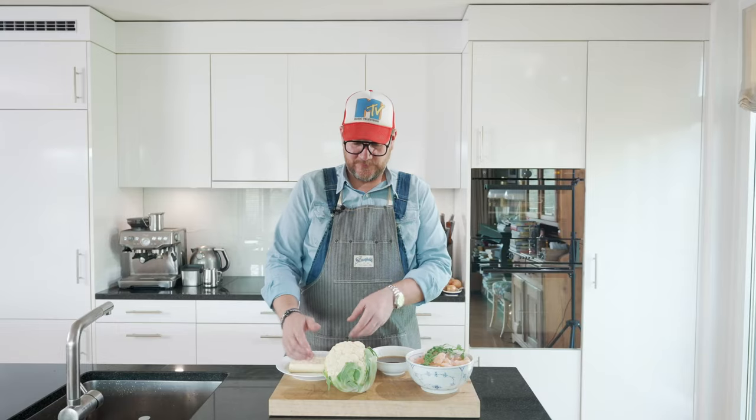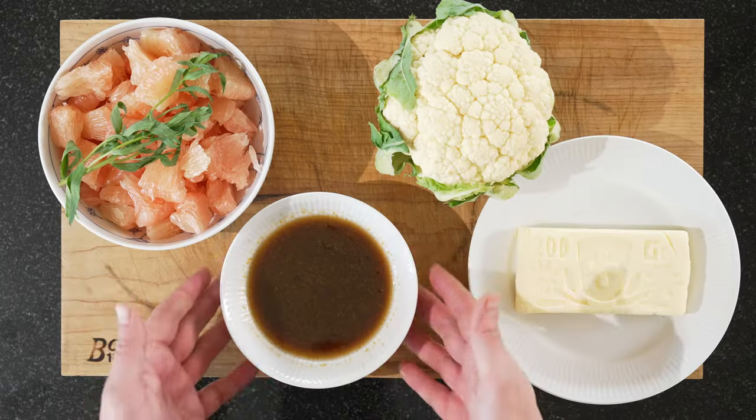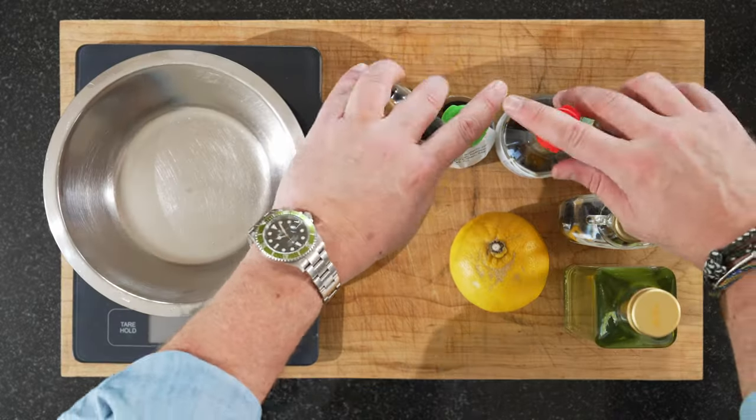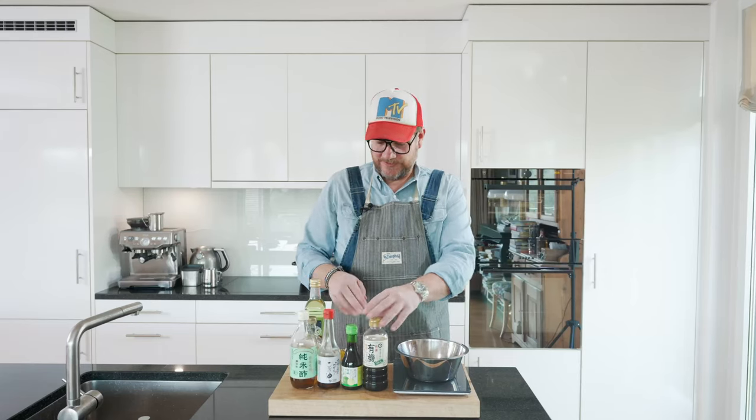For our puree we need some butter. Obviously we need cauliflower. We have our yuzu maple dressing and I'll show you how I did that. On the board here you see a lot of bottles — it's all we need for our yuzu maple dressing.